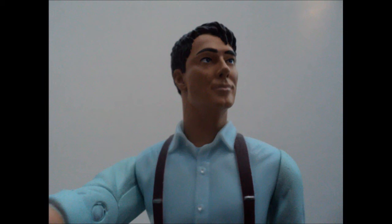John Barrowman also comes equipped with a watch. Now, is this the time travelling watch? I'm not 100% sure whether it is, but it's also a very nice detail to the figure.